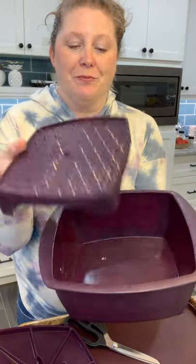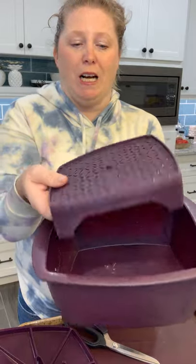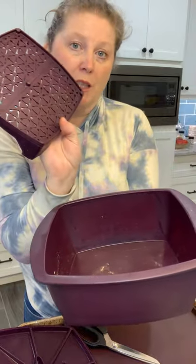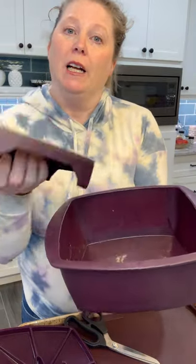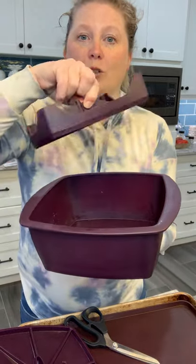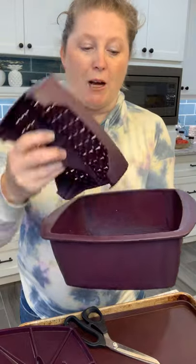When you take it out of the microwave, I recommend flipping it up so the steam goes away from you. Inside it comes with a tray that works two ways: you can put chicken on the bottom and steam broccoli or veggies on top, or separate the two foods so they don't touch. It can be used in the microwave and the oven, and it's food-grade silicone with none of those unwanted chemicals.